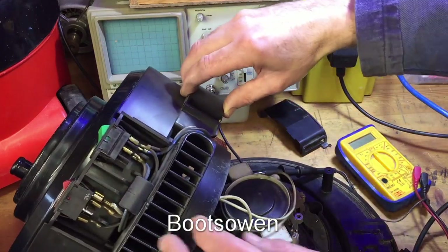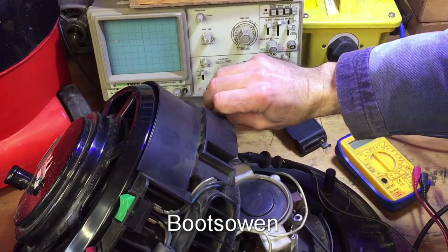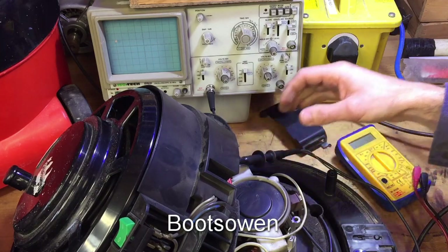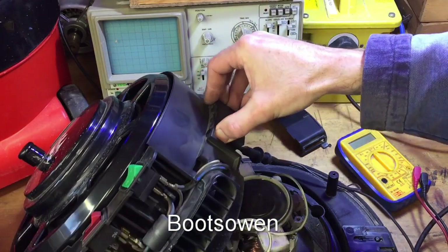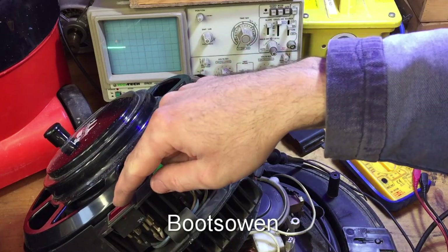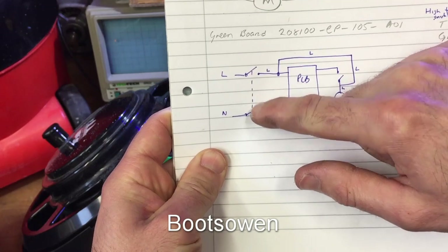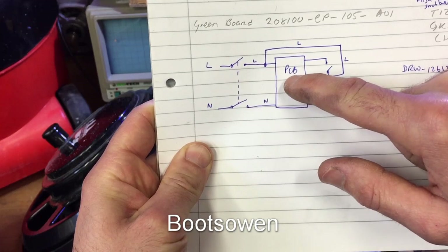The red PCB is in there. There's a 10x probe that won't stay hooked on. I've got the switches over here — on/off and high-low. The green on/off switch is a double pole double throw, and it jumps across live to live, neutral to neutral, and goes straight to the PCB.